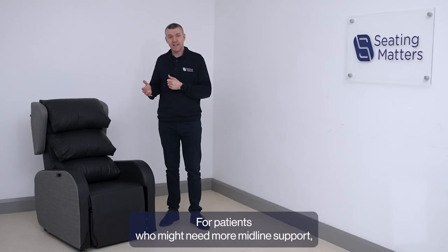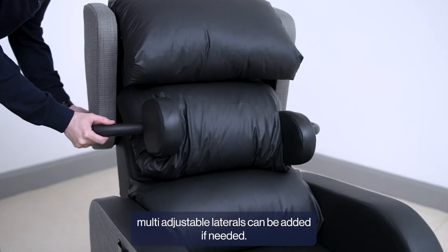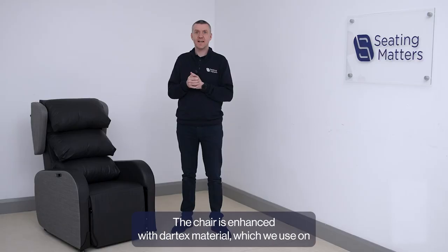For patients who might need additional midline support, multi-adjustable laterals can be added if needed. The chair is enhanced with Dartex material which we use on all the contact surfaces.